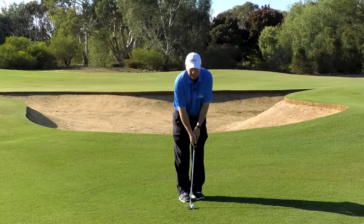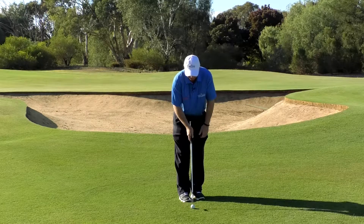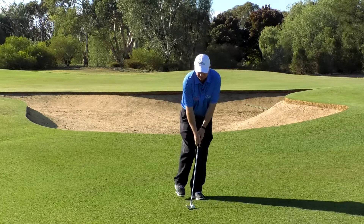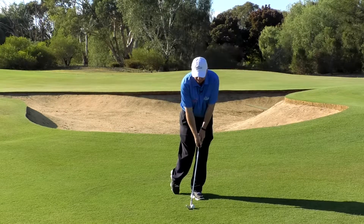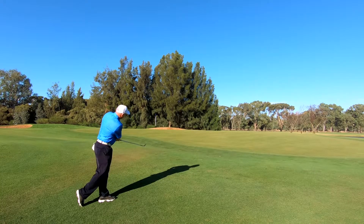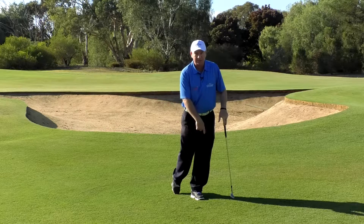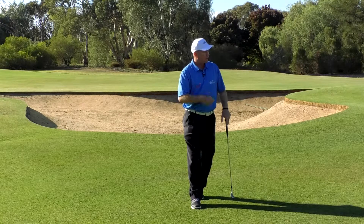A really good little exercise for this in practice time is to set your body up, check that the ball is in the right position — straight off your right foot. And here's a guaranteed cure for not skinning chips: put your right foot back behind you up on its tippy toe, then go ahead and hit down and hit that chip shot with confidence. You'll get a great result, because if you're standing in that position you must be left, the ball is in the correct position — positive outcome.